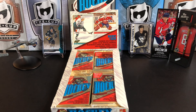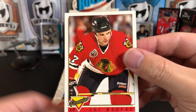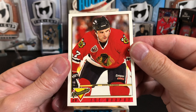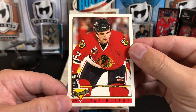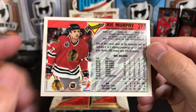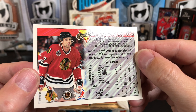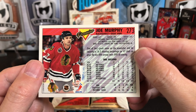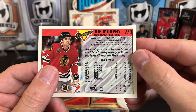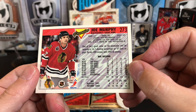Opening packs — really nice to see, and it doesn't look like we've got any stickage. Let's take a look at a basic card. We've got Joe Murphy here with the Premier logo on the bottom side, white border all the way around. The backs of these cards are really nice — a completely different full-color picture, glossy on both sides, which wasn't always a thing in the 90s, with a write-up and statistics including playoff statistics.